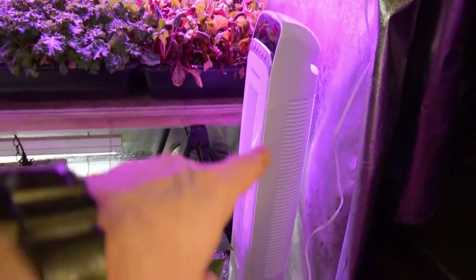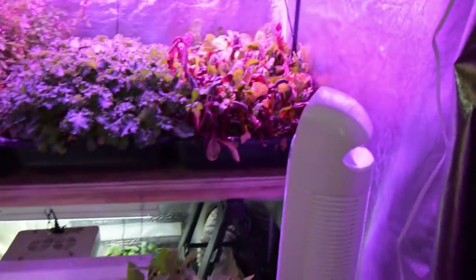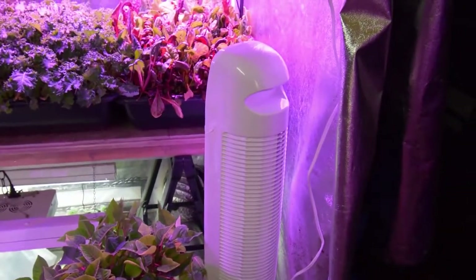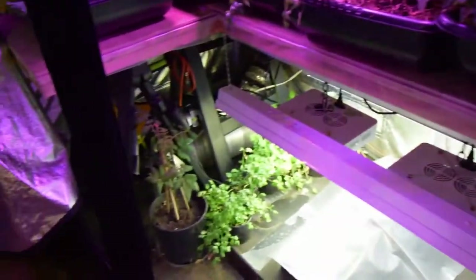I got a new fan to put in here that actually oscillates, because the one I had up here didn't oscillate anymore - it just sat there and blew straight air. So I wanted to get something that was actually going to blow air through the tent, and I picked this one up off of Amazon. It's a pretty nice little one.